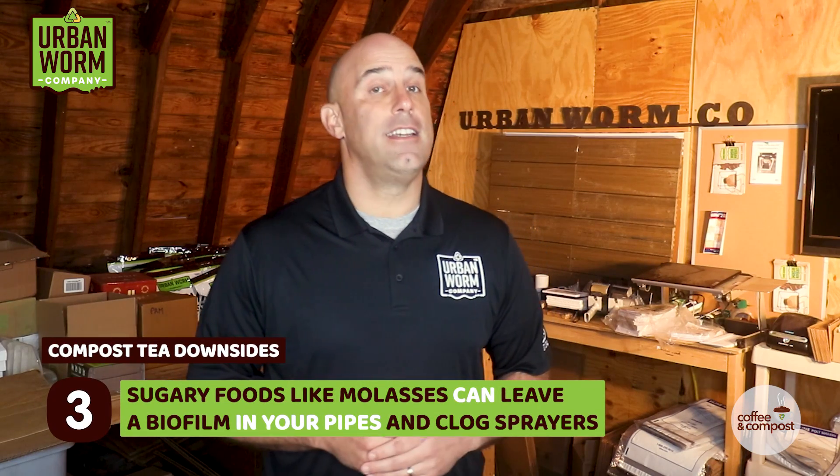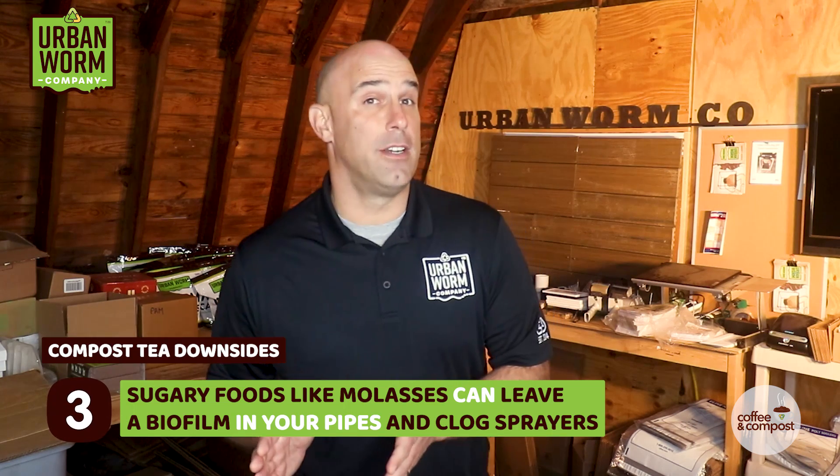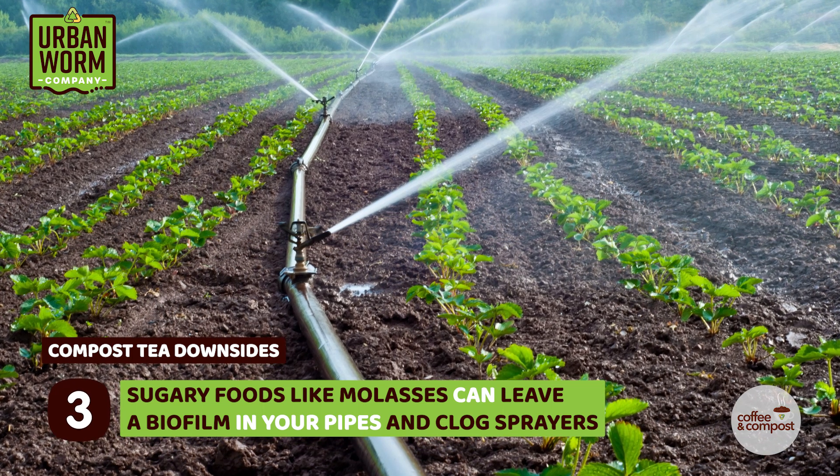Thirdly, if you're using sophisticated irrigation equipment, the foods — especially sugary foods like molasses — that many folks use in their aerated teas can leave a residue inside your equipment. This creates a biofilm that sits inside your pipes and can potentially clog your sprayers as well.